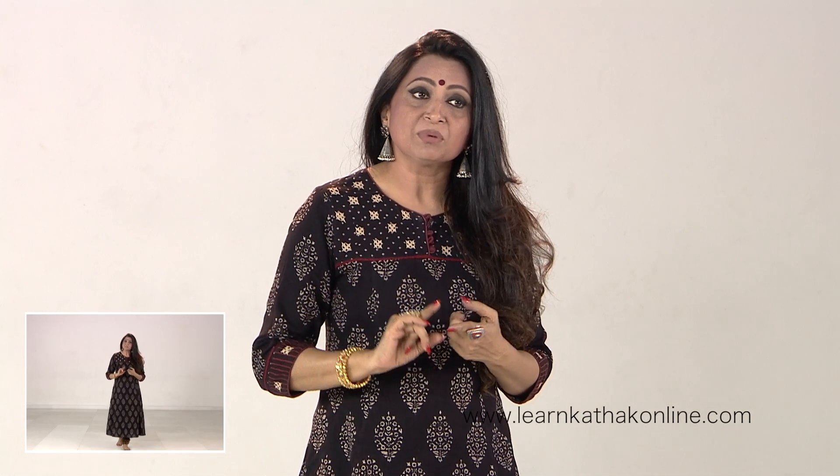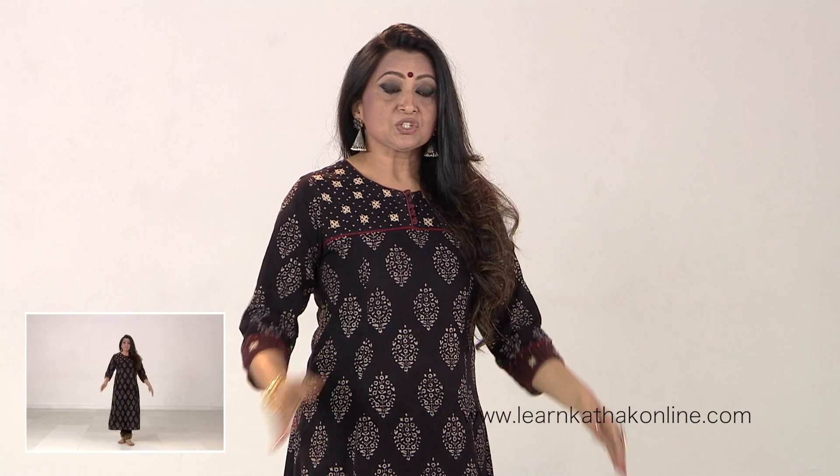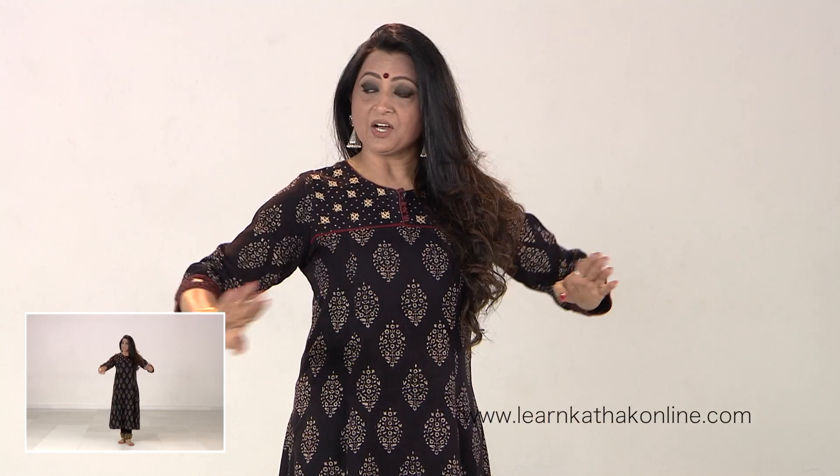The reason why we do a Rangmanch Pravesh right in the beginning is it's almost like a hello to the entire universe of your dance. It's not just the stage, but the people around you who are also becoming a part of what you are going to present.